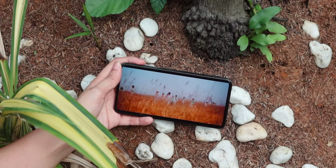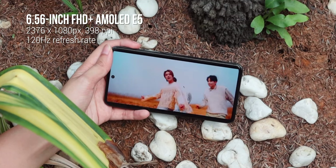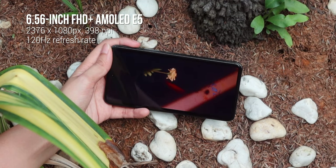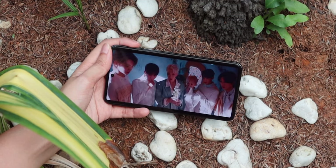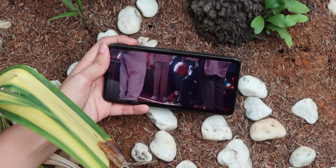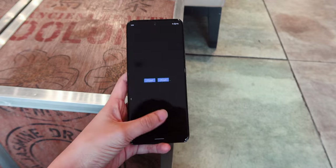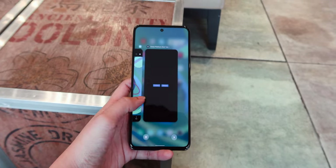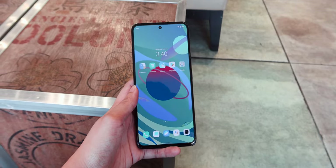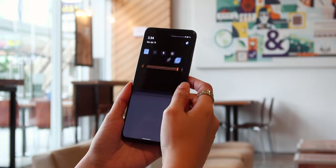Checking out the display, the Vivo X70 features a 6.56-inch FHD Plus AMOLED E5 screen, which is one of the most balanced colors in an AMOLED panel. This is complemented with a smooth 120Hz refresh rate and HDR10 Plus support. This is a similar display that the brand used for its predecessor, the X60 — it doesn't seem to need an upgrade anyway. This display sure doesn't disappoint. It's great for streaming videos and playing games with very good colors and inky blacks. You can also expect good viewing angles and a viewable display under direct sunlight when setting the brightness to the max.